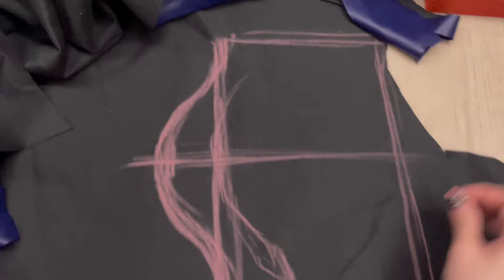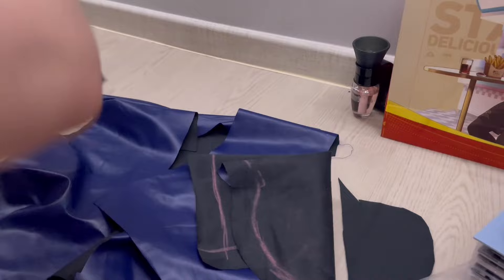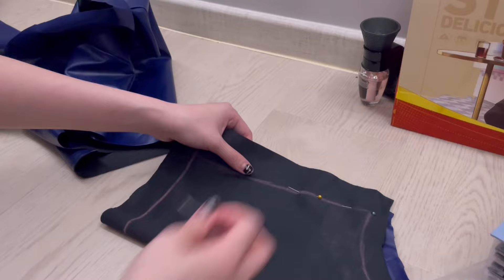I did not take any measurements when I was making this costume — the plan was to wear two bras and pray. Draft out the pattern for your sleeves and cut it out. Now that I think about it, this is my first time making a short sleeve costume. I prefer to sew the seams on the sleeves before I attach it onto the main piece.